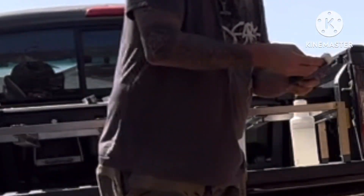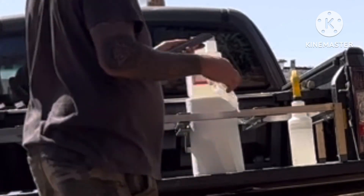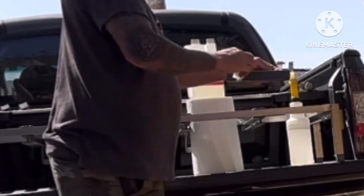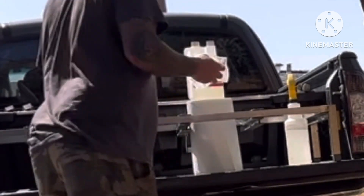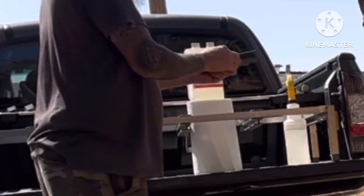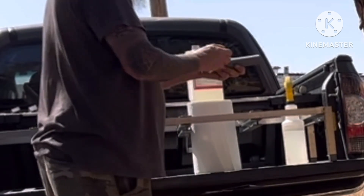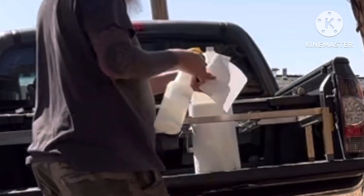I wiped it down real good and wiped them off first, soaked them, let them sit in the sun for a minute, let them dry. Then we'll get to the actual parts where we gotta cut a little off and get these down to the right size, because it sits really high, but it does cut right down to size.